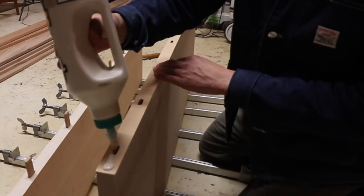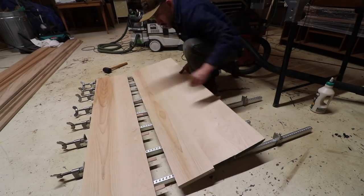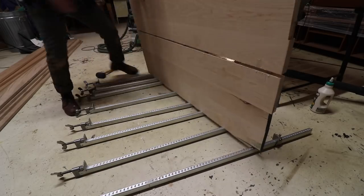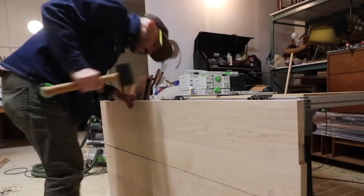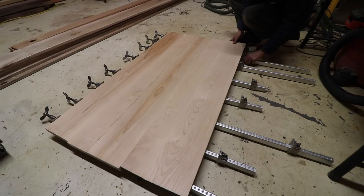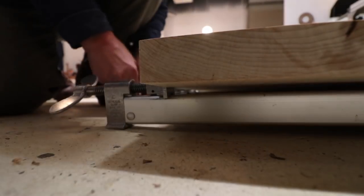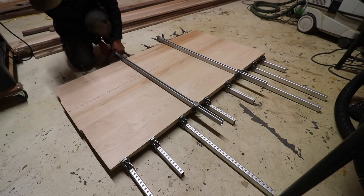Todd and Megan own this furniture shop and also own Atomic Furnishing and Design — the same shop where we have our Soil of the Land shop space. He was super kind to let me use some of his tools because honestly I don't have the bigger tools to make this table.